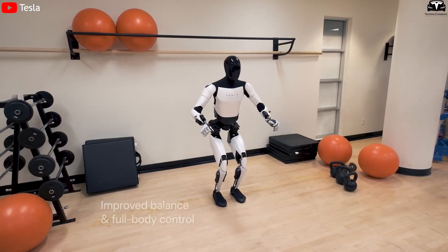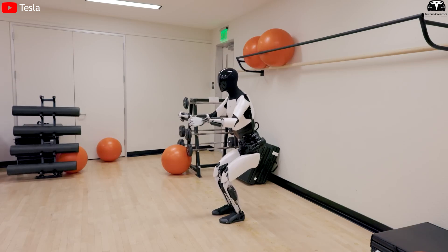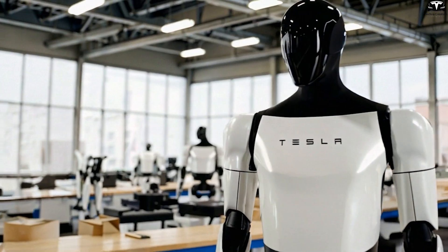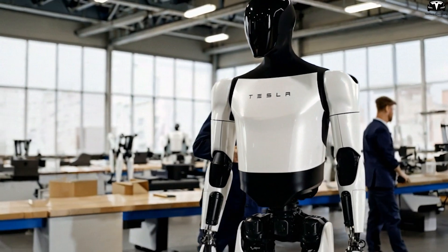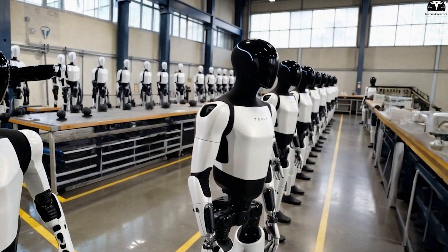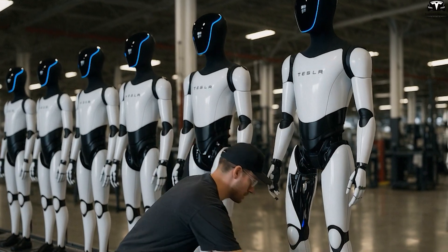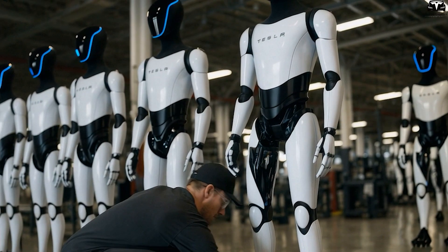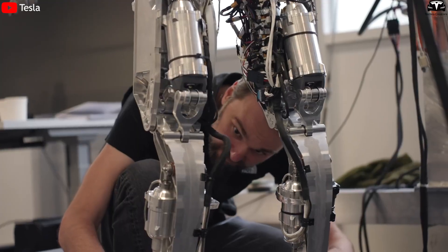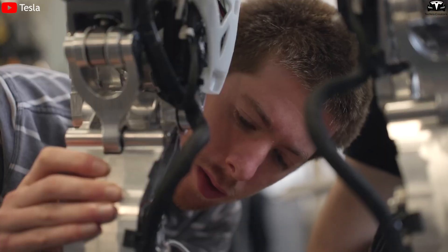According to Elon Musk, Optimus Gen 3 will feature significant upgrades in overall design to improve operational efficiency and scalability. These changes are not just intended to make the robot faster and smarter, but also to standardize its structure for easy mass production — an essential requirement for rolling out hundreds of thousands of units annually, with a production target of over 100,000 Optimus units next year. Tesla needs a modular, highly integrated design that can be assembled by other robots on automated production lines.